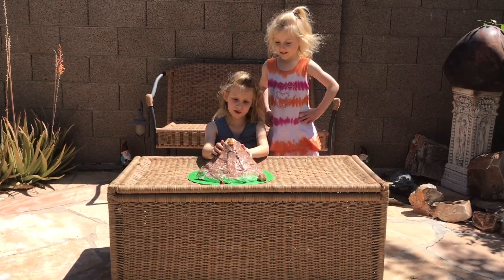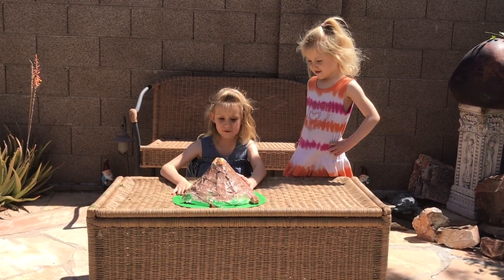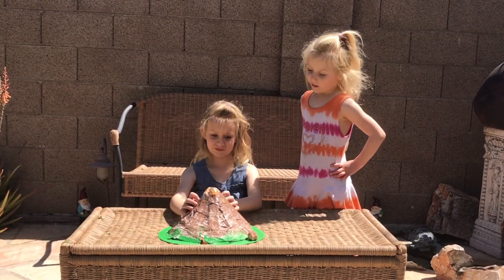What to do when building a volcano: when it erupts, little puffs of smoke are going to come out of the top, and then lava is going to ooze all over the place. If you get that on the patio, Alice is going to kill you.